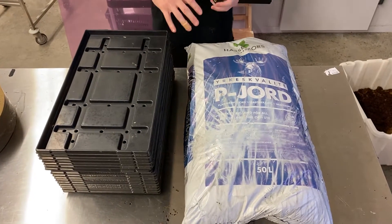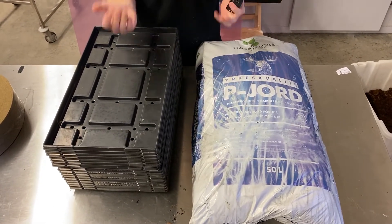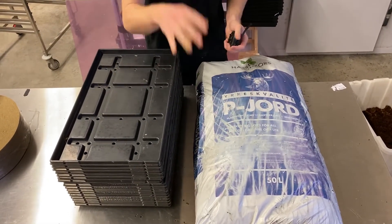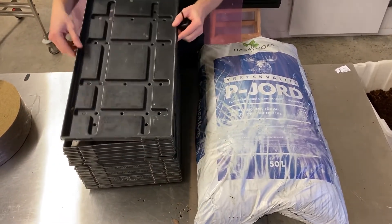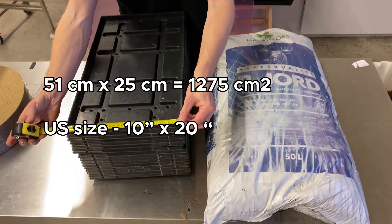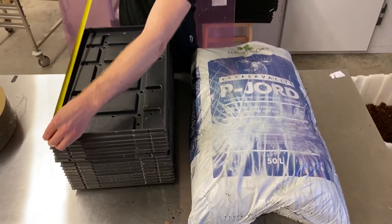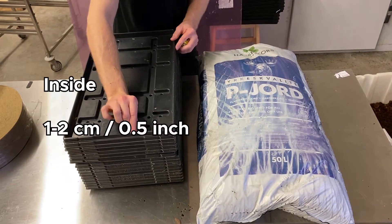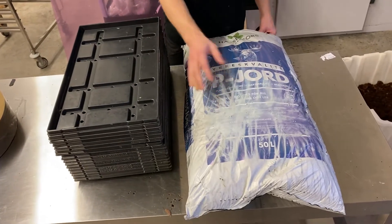Something that's really important when it comes to growing microgreens using soil is to find a good brand that works for you. Here I have my bag which is about 50 liters, and this 50 liter bag will last for about 16 of these 10 by 20 trays — about 25 centimeters in width and about 51 centimeters in length. Inside you will fit about one to two centimeters of soil, so we don't want to use too much media and want to minimize that as much as possible.